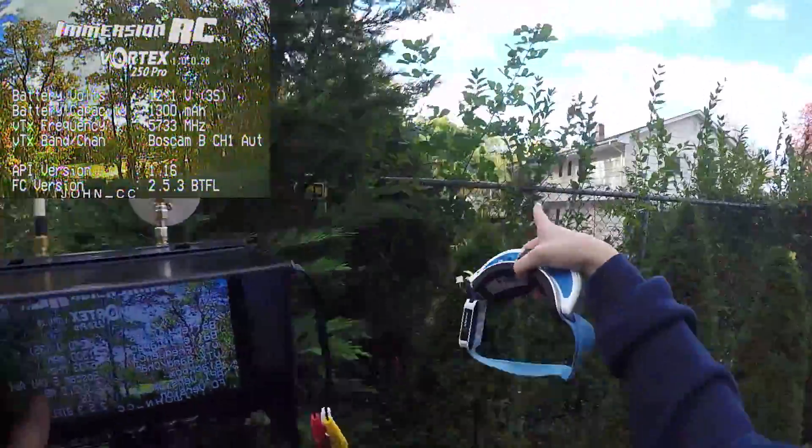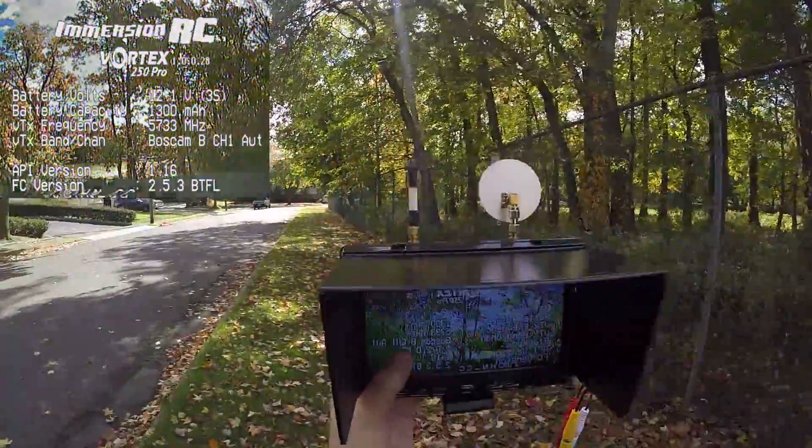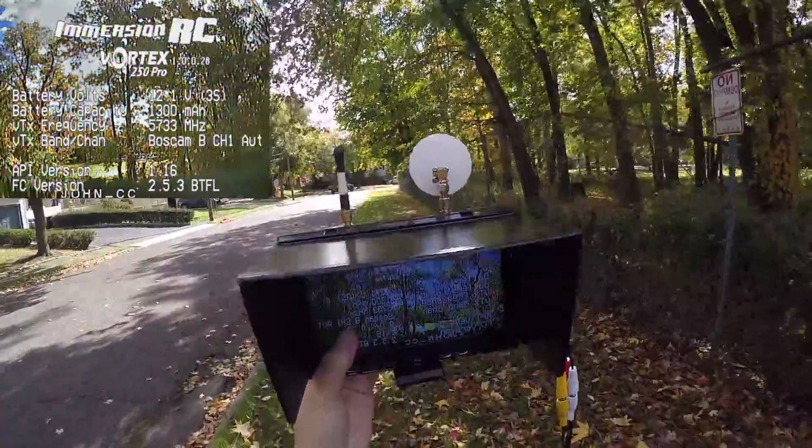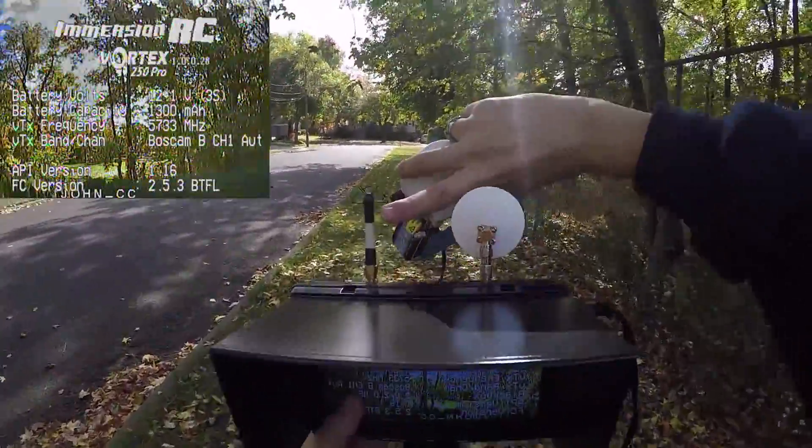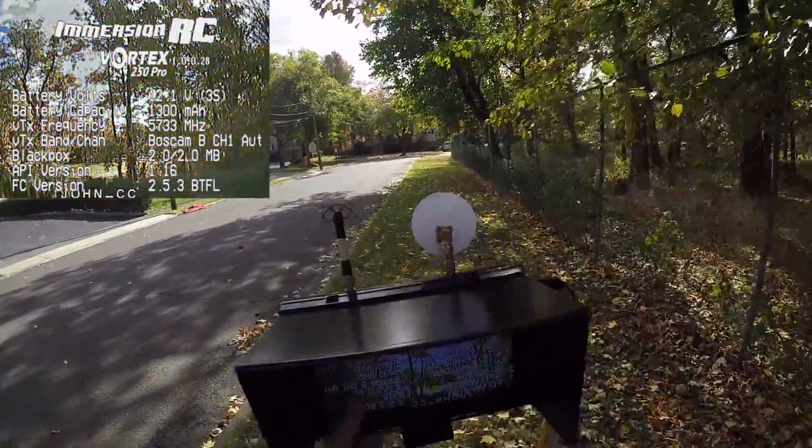Remember, the quad is right up there on the edge. Looks like this antenna is doing most of the work.